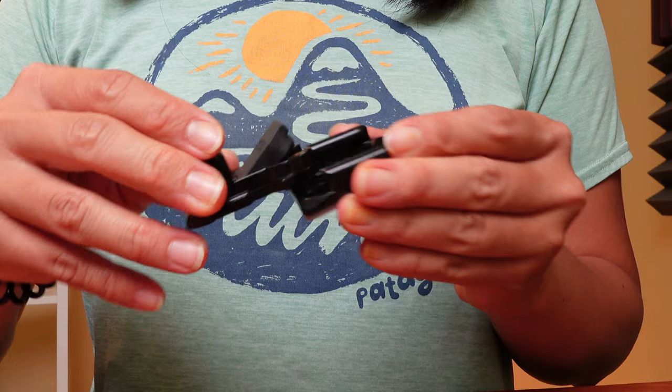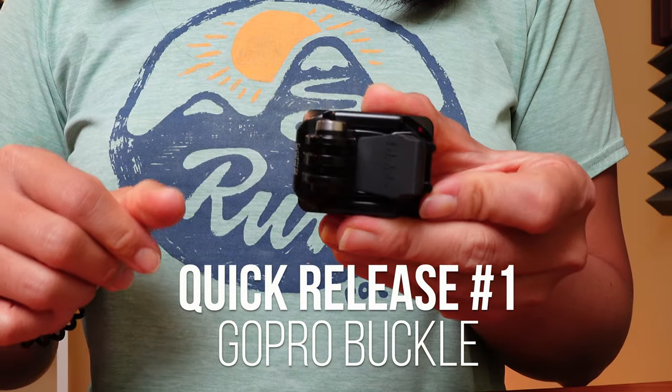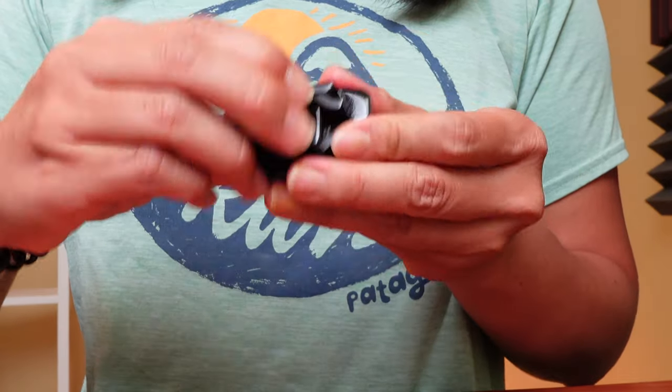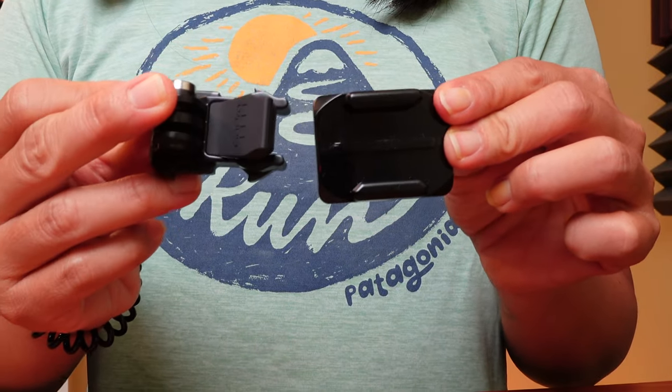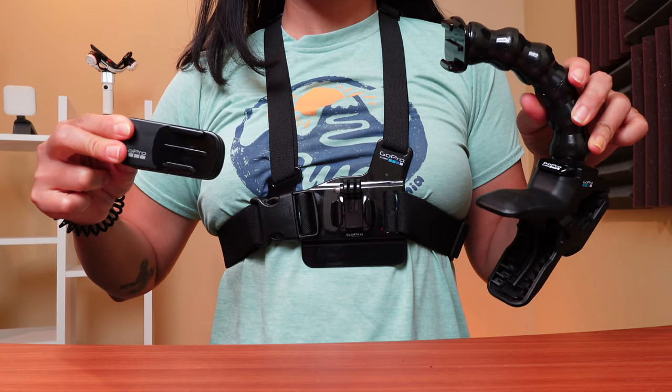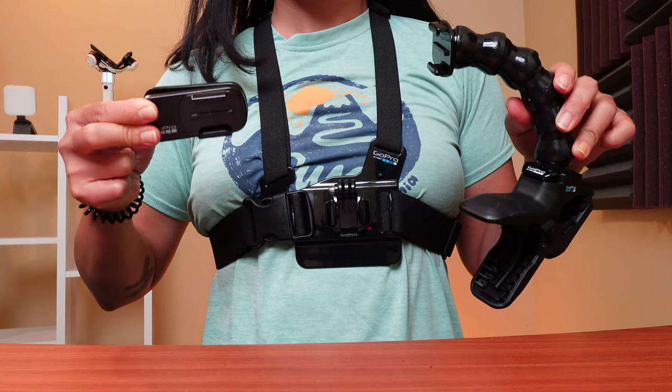The first contender is the classic GoPro buckle, which comes with every single new GoPro camera by default, but you can use this buckle with any action camera as long as they use the GoPro feet. The GoPro buckle is great because it's simple, and there are a lot of existing grips, tripods, and other mounts to use with it, such as the GoPro 3-Way, the Jaws, and the chest strap.